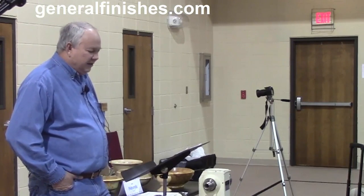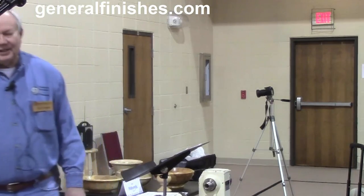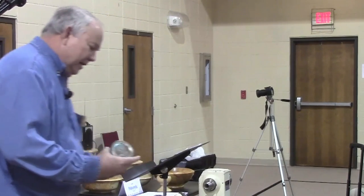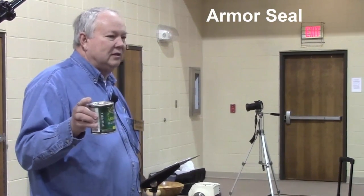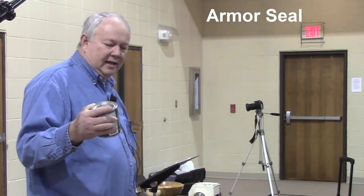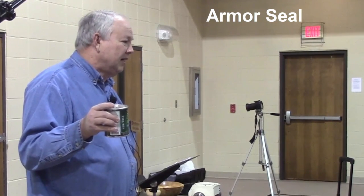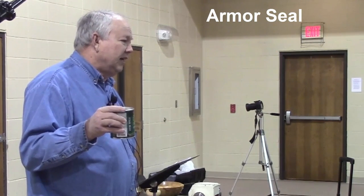The finish I use most is called Armor Seal. It's a combination of urethane and tung oil — a very strong finish you can use on cabinets, tables, and woodturning.